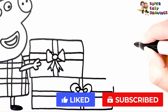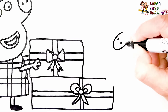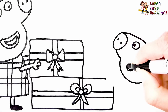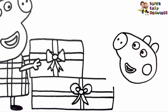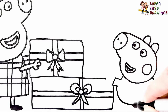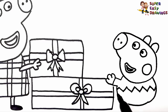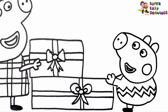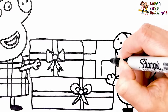Now let's draw George on the other side. I draw his eyes, his nose, and the shape of his head. I draw his mouth and a circle for his cheek. I draw his ears, and now I draw his body. He is holding his arms like this, and he is wearing a Christmas sweater. His legs — he looks very cute. In his hand, I draw another gift box.